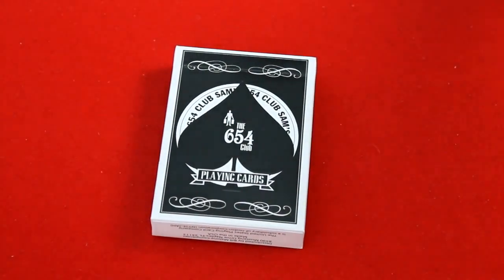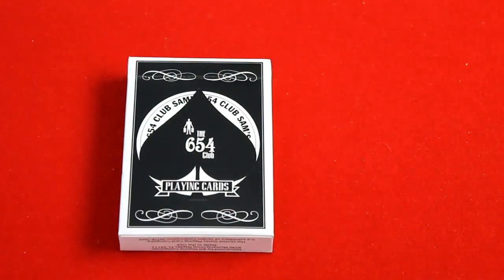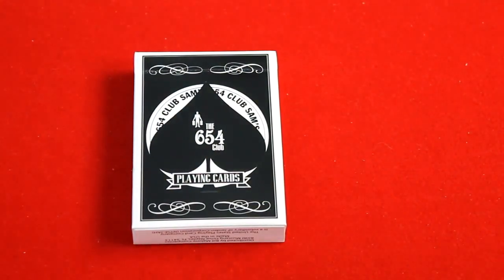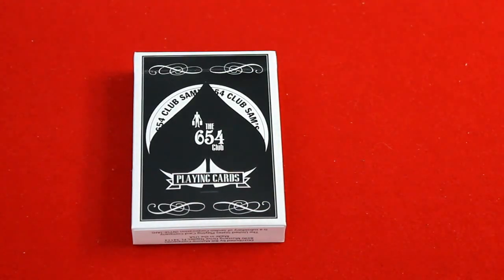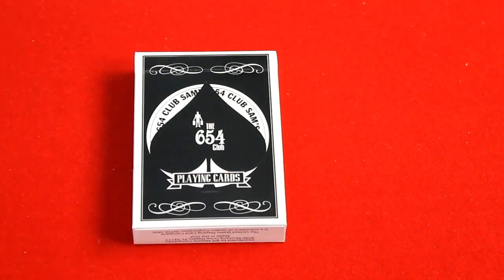Hello everyone, it's Josefoto back with another deck review. I've always got more deck reviews coming, trying to bring you deck reviews each and every day. This channel is the place to be for the biggest variety and largest quantity of deck reviews — you name it, I got it. But anyways, let's look at this one, it's a pretty cool deck.